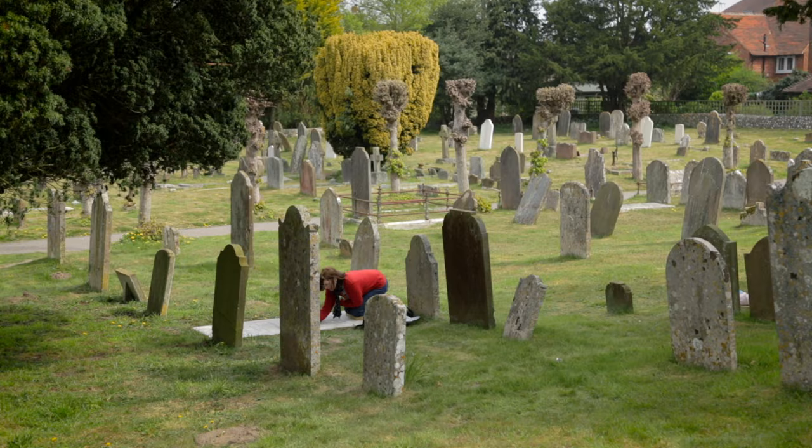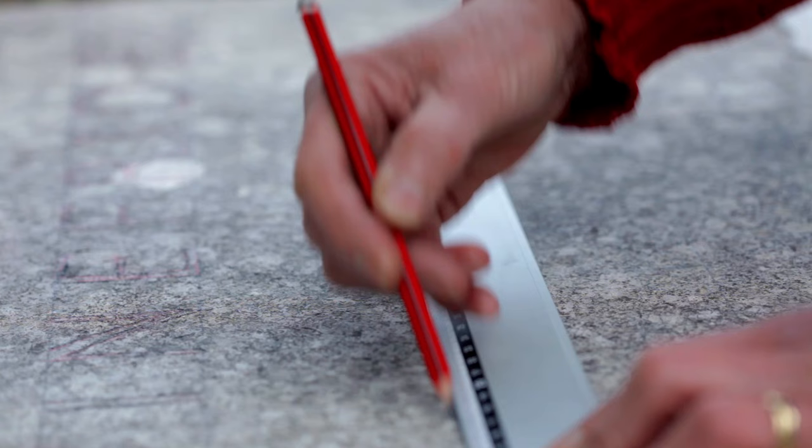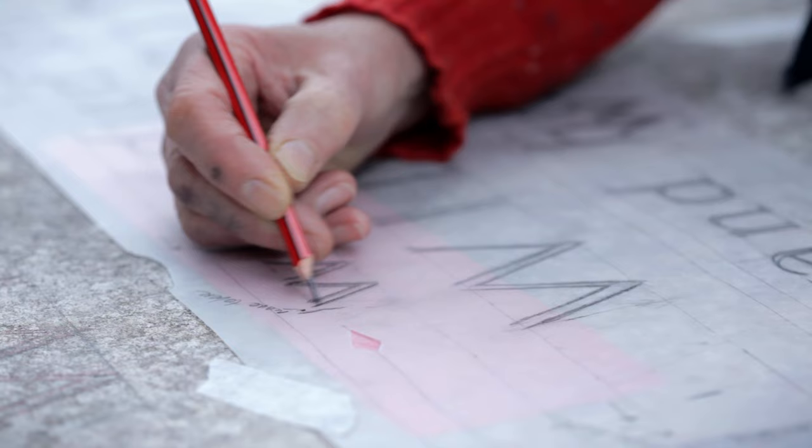For a commissioned piece, I will always do a scale drawing and the client will then check that over, make sure that there aren't any mistakes. Lines go on first, make sure they're in the right place, check and measure again. I work direct from my scale drawing onto the stone.